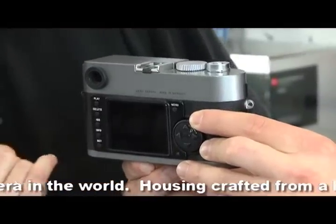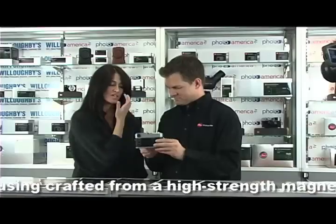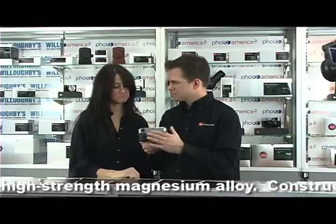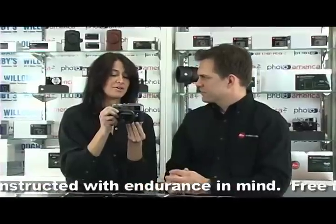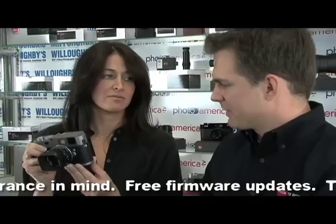You also have an LCD screen — a two and a half inch LCD screen. But there's no live view on this camera, so the LCD screen is really for playback: checking your exposure, checking your frame, making sure that you were in focus and that the picture came out the way you wanted.